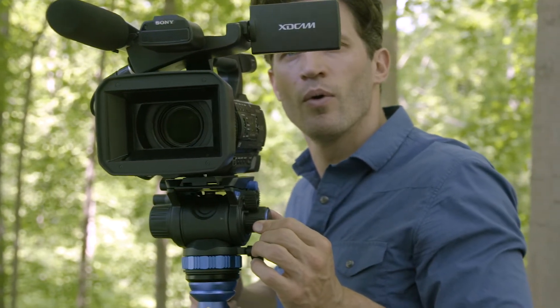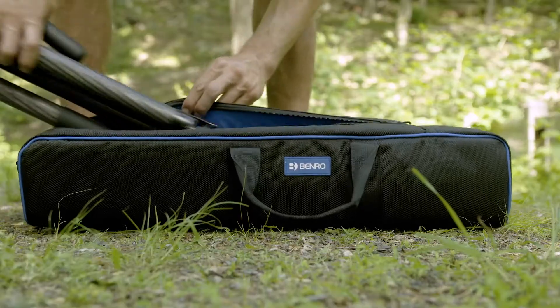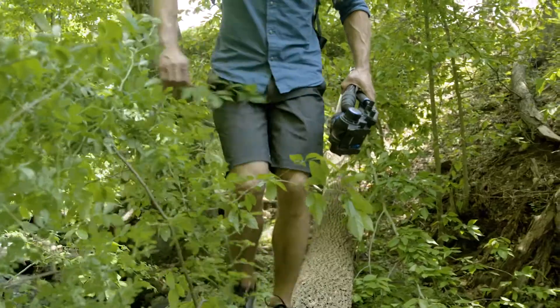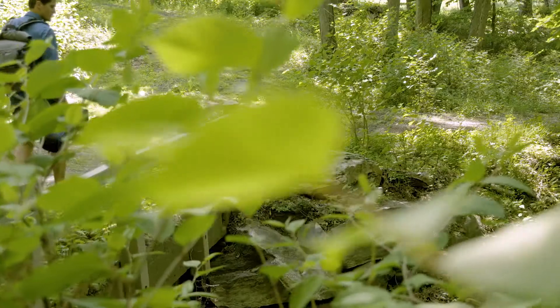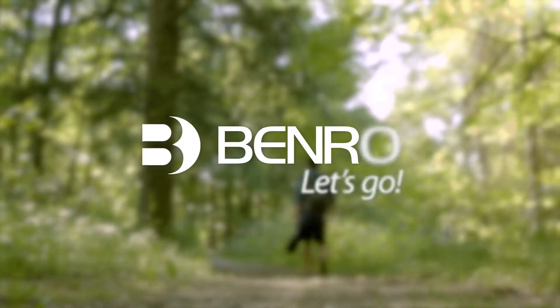When it's time to go, just pack your tripod into the included deluxe carrying case and you're on your way. Lightweight, versatile, and made to go anywhere, the Benro Aero 7 will give you the support you need without weighing you down. So what are you waiting for? Let's go.